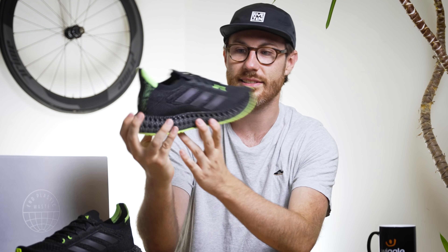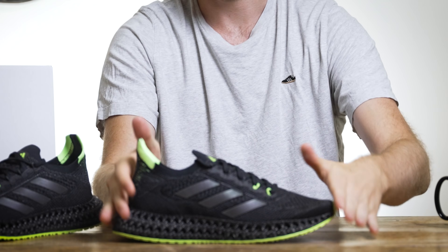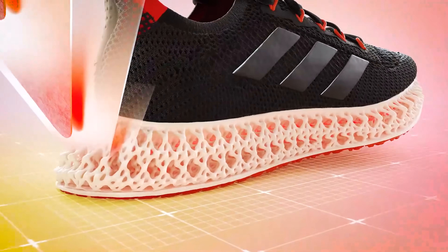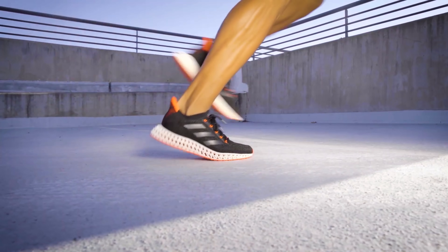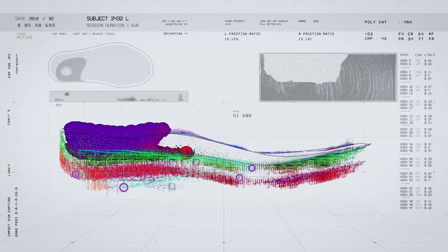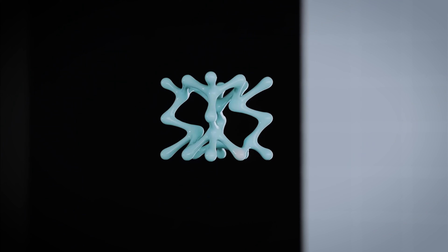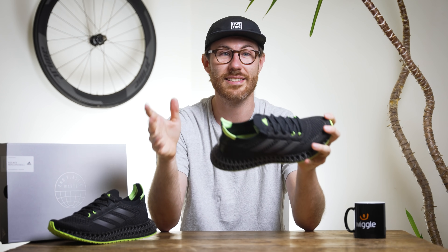Once you think about it like that, it's quite easy to see — when you look at this lattice system, you can imagine that when you impact the ground you're going to have that forward and backward lateral movement that allows you to maintain forward momentum, keeping your run more responsive and comfortable. Although it's designed to help all runners, it's primarily designed to help the bigger heel strikers, so if you're a big heel striker this could be a really good shoe to look at.